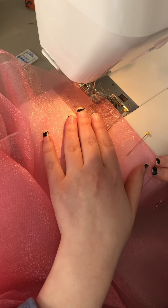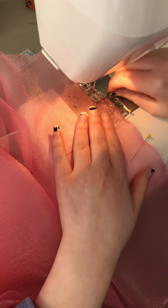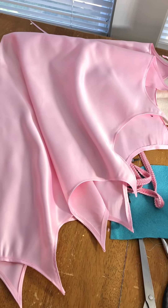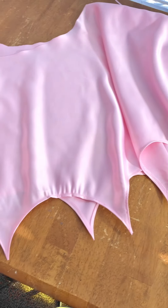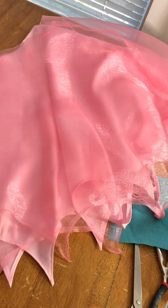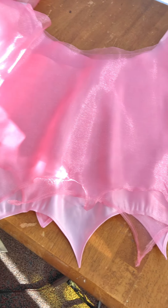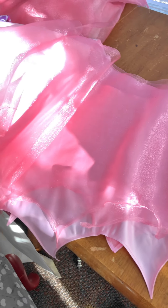Once both panels of each skirt layer were hemmed, it was time to assemble them together. That was just a simple straight stitch down the side with 5/8 inch seam allowance, so thankfully I did not have to baste stitch those down before sewing. And this is what the first skirt looks like all assembled together, and this is what it looks like with the pink sheer layer over top of it. I am so excited — it looks so freaking pretty and a perfect color match to the actual doll skirt.